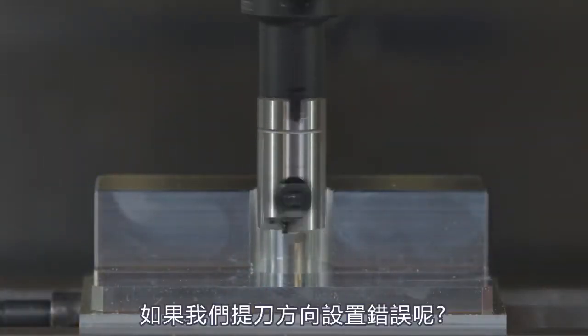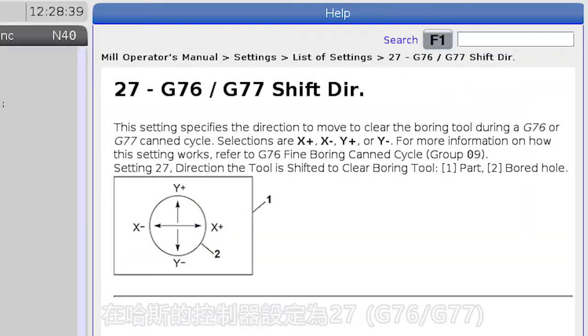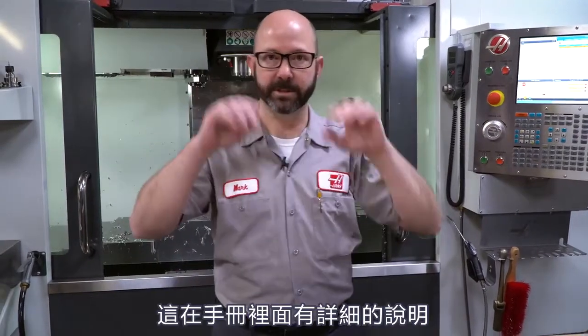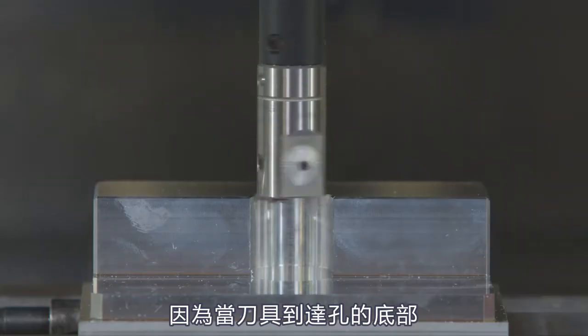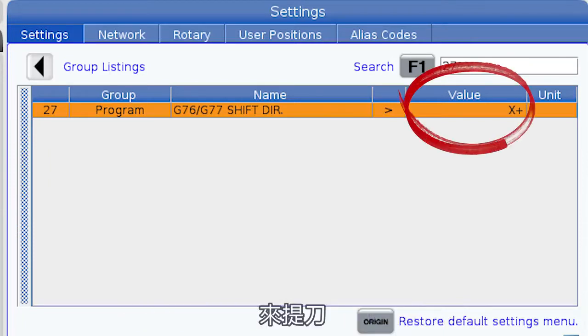This is where things can go really, really badly though. What if it retracts in the wrong direction? Which direction is normal? This is defined by Setting 27 on the Haas control. Setting 27 says G76/G77 shift direction, and by default from the factory, it's always going to move in the X positive direction by a Q value amount. This is all described in the manual, but we're showing you a video here because sometimes a video is worth a thousand words. So if you load up a boring bar into your Haas machine, we typically want that single insert facing to the left — facing in the X minus direction — because when the tool gets to the bottom of the hole, it's going to M19 orient and then retract in the Setting 27 X positive direction before pulling up.